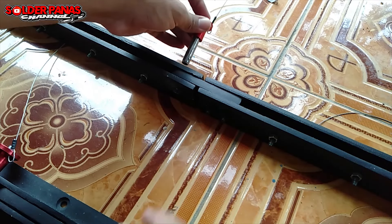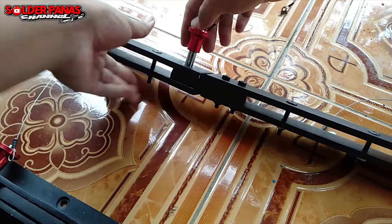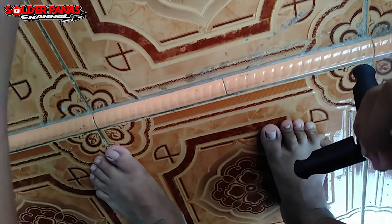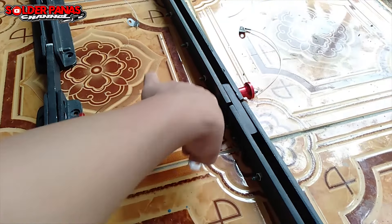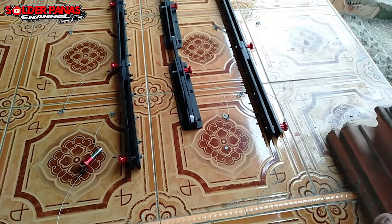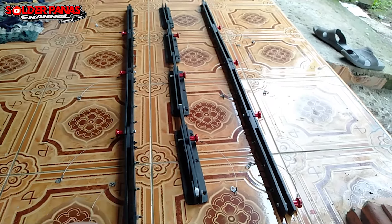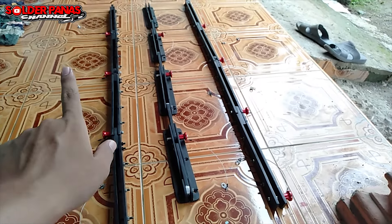Nah seperti ini — tinggal kita pasang, sedikit putar-putar karena ini masih baru jadi agak seset. Fungsi dari bracket line array ya seperti itu. Pokoknya ditunggu saja untuk video-video selanjutnya. Update dari sound system SP Audio, Solder Panas Audio. Line array yang akan saya gunakan ke depannya yaitu 4 box — nanti per box-nya bisa diputus-putus karena ada bracket seperti ini.